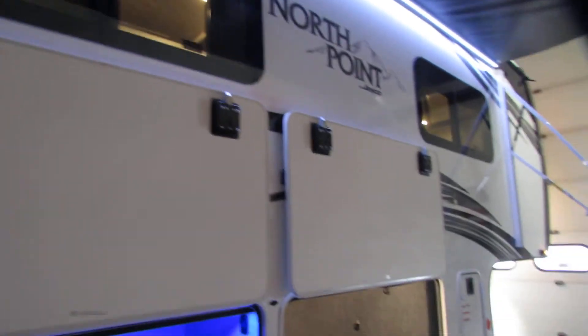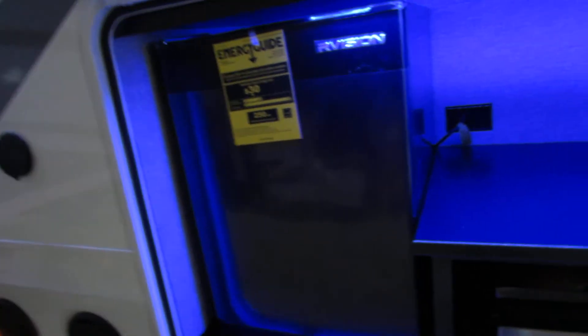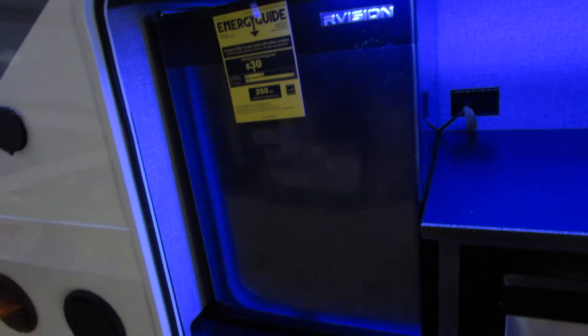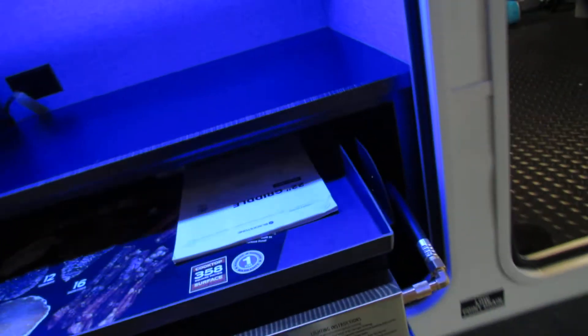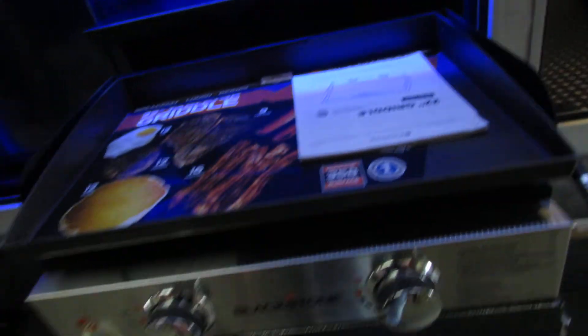We've got the nice rooms. We've got the outside speakers. Outside kitchen. This fridge is AC power only — you will have to be plugged in to have that run. The other one runs on an inverter. We've got the nice grill set up. We've got the quick connect hose right there. All you do is connect that underneath to the quick connect.